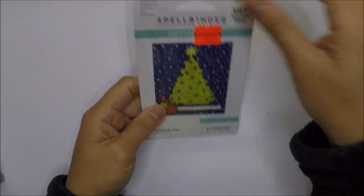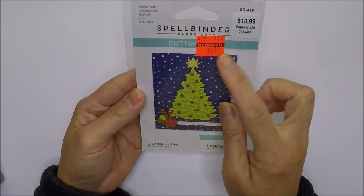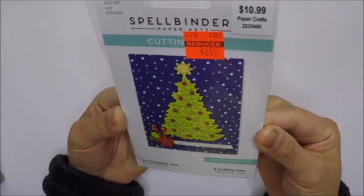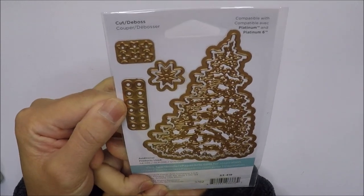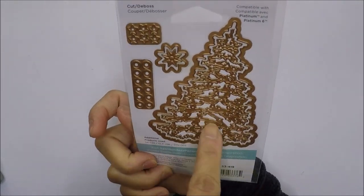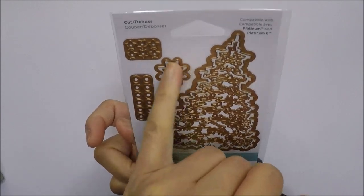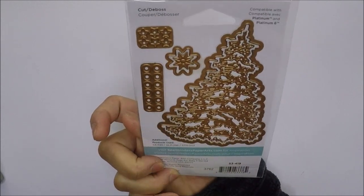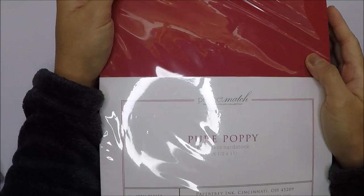I also got this from Hobby Lobby for $6.59 — it's a two-layer Christmas tree die with smaller coordinating dies you can add onto your Christmas tree. That was the last one from my Black Friday purchases.